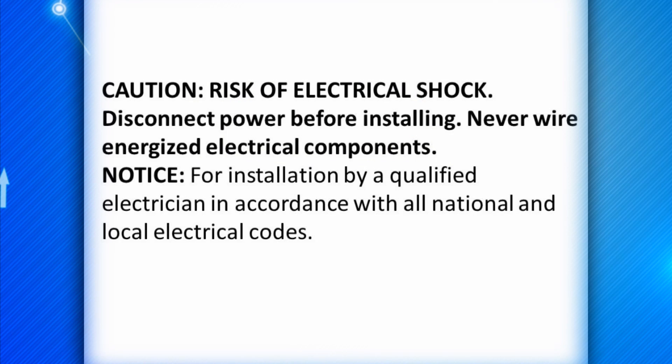The hazards for the Wirecon Installation Tool include the risk of electrical shock. Disconnect power before installing, and never wire energized electrical components.